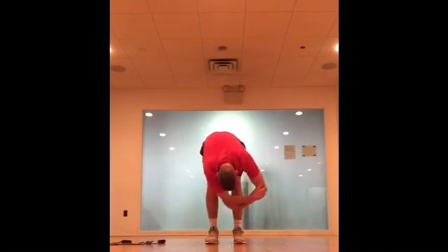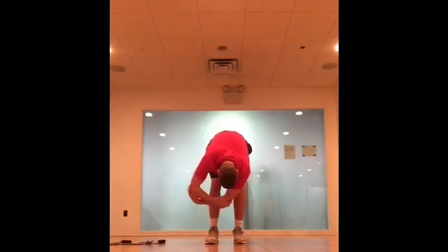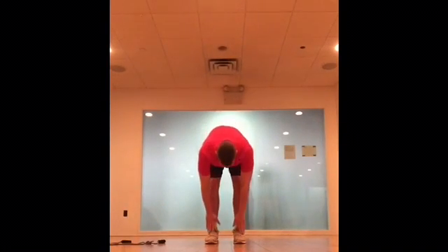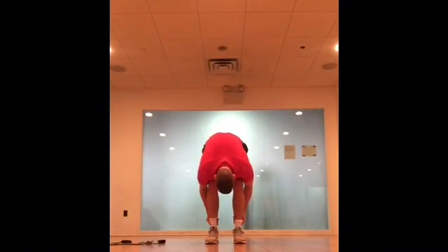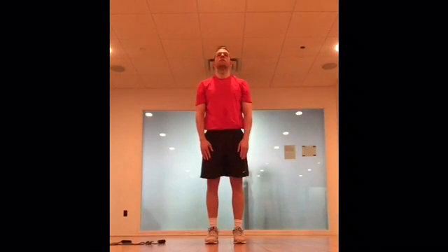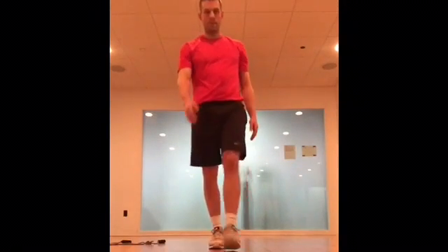I've got my cradle down in that lower position, loosening the shoulders and the head. And then one last time, coming up. You don't have to follow this directly, but it's just a basic guideline for what you should be doing before you start working out.